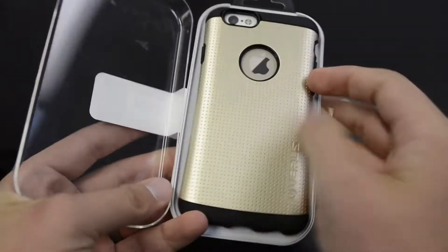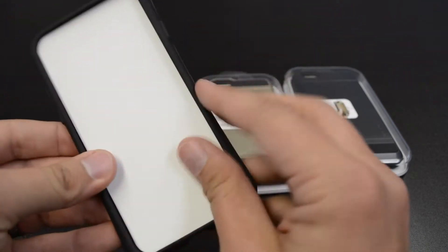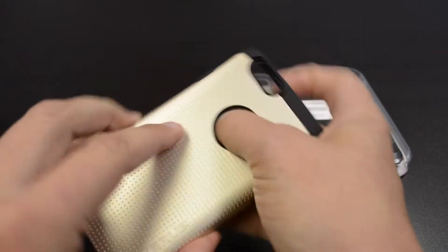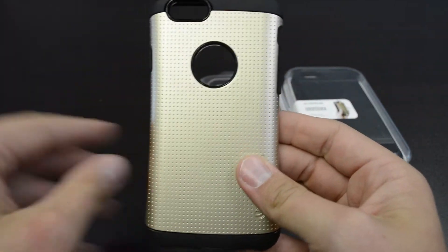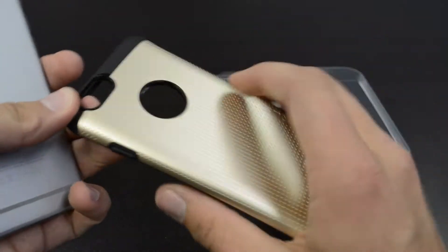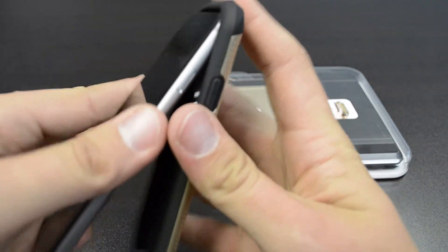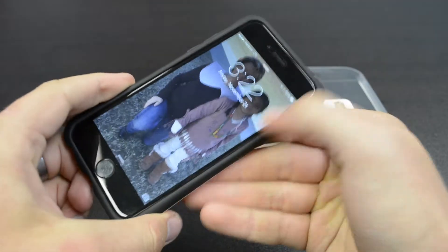Next, let's take a look at the Thor case. Again, it's one of my personal favorites — I really liked the Galaxy S5 one. This is the gold version for the iPhone 6, and there are lots of colors to choose from over at Amazon — I'll leave a link in the description. You have a hard shell on the outside and then an inner TPU material, so again, really nice protection and still looks really nice.